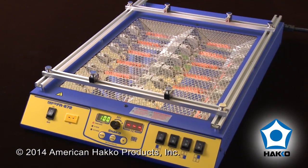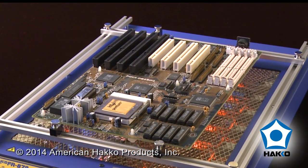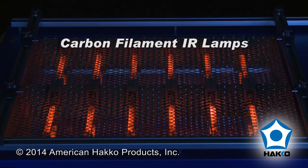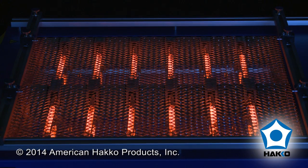The HACO FR872 is a low profile benchtop preheater for small and medium to high mass board assemblies up to 8.5 by 10.5 inches. The FR872 features carbon filament infrared heating lamps that nearly eliminate the visible spectrum while maintaining a very high output of the infrared spectrum with minimal shadowing.